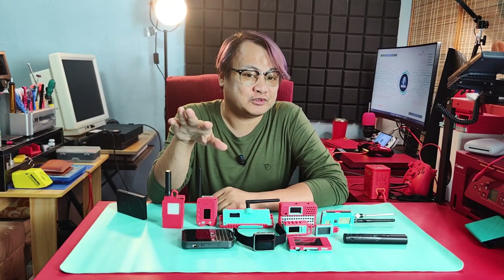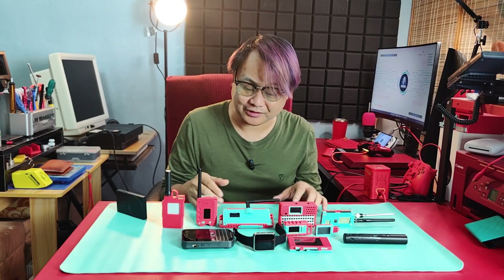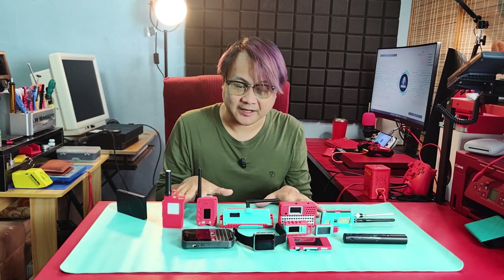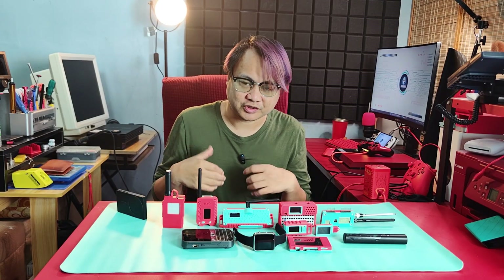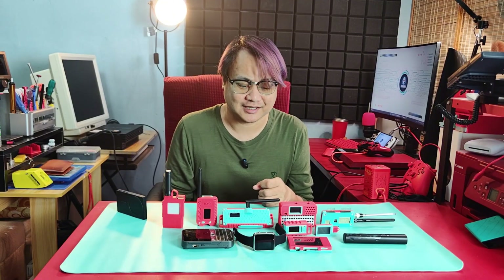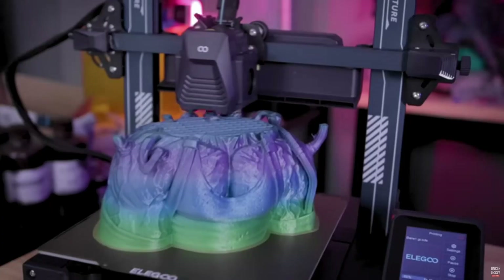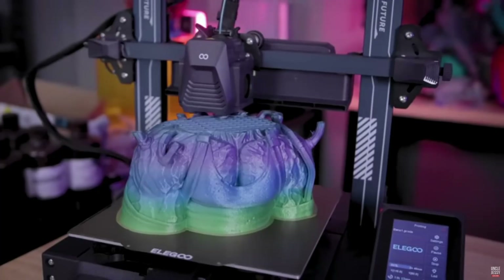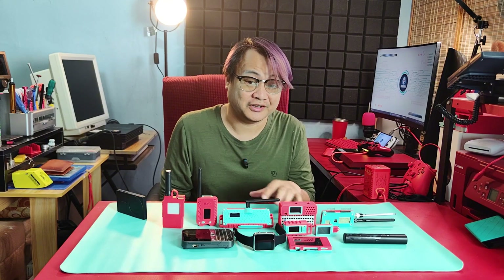A useful one, and you can see it here — almost all of the gadgets have a custom case with the Hakista colors. This is a 3D printer and it's really useful if you want to customize or modify things, like creating your own cyber deck. I'm currently using the Elegoo Neptune 4, which is a really budget-friendly 3D printer, and that's the one I suggest if you are on a budget.